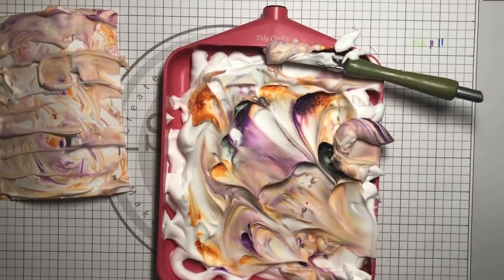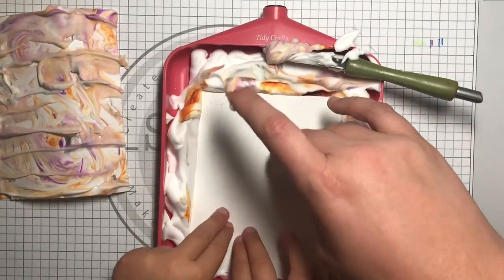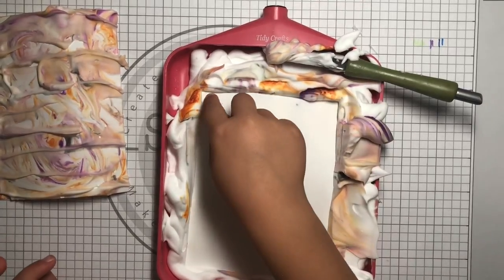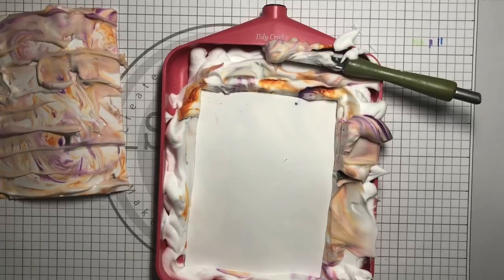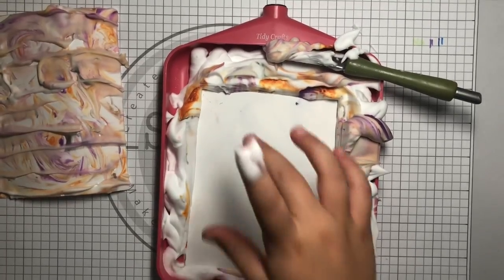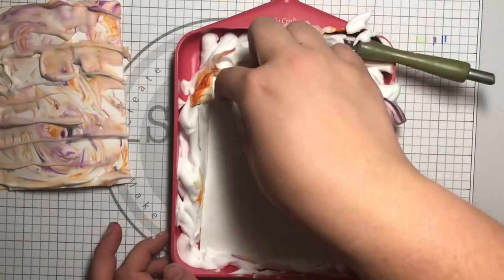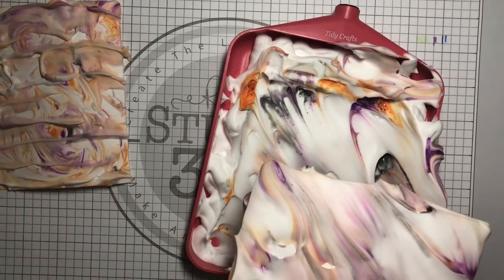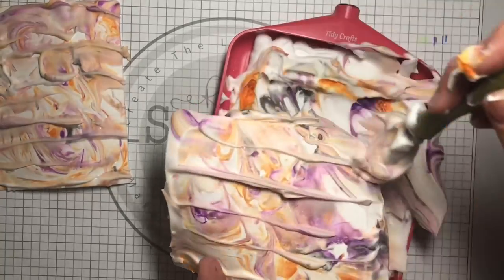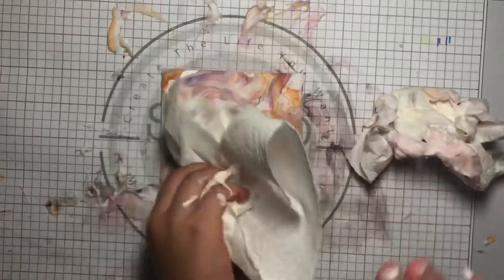Let me get another piece of paper for you. How do we use the gloves? You do it — yeah, there you go. Push it down gently so it's all covered. And this time can I take it out? Let me go get a paper towel. We're using this to clean our hands off — got it? Then we're going to lift it up. Oh, can you see the color underneath? I'm going to push it off.